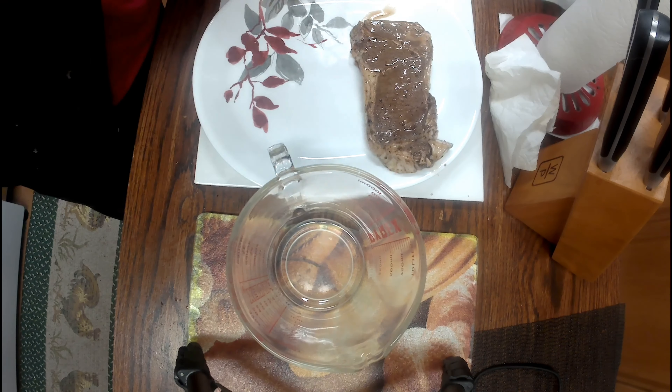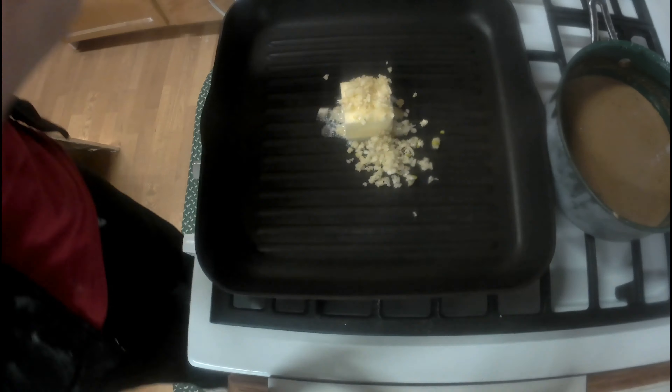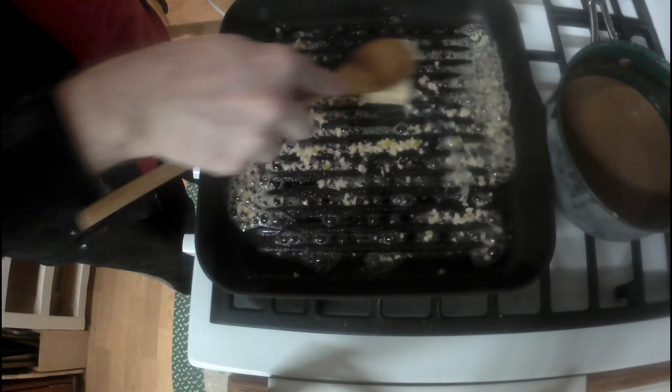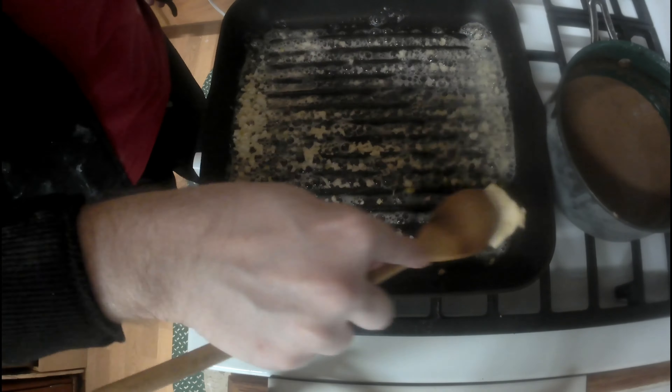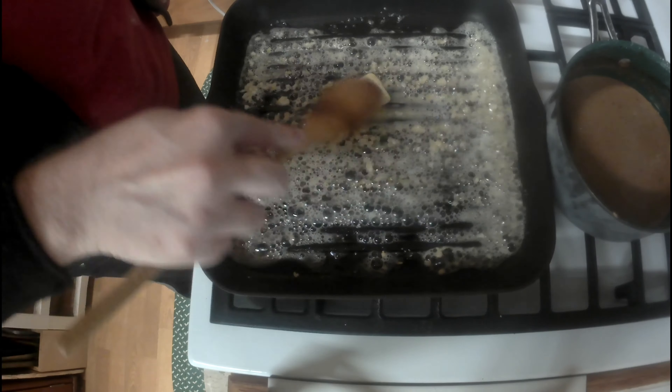You want to set it in your refrigerator for at least 24 hours and take it out when you're ready to cook. Of course you want it to warm up to room temperature before you start cooking. Once it reaches room temperature, get your pan ready — or even your grill if you're going to be doing it outside. I'm just using a pan here and I'm doing some garlic butter to cook it in.